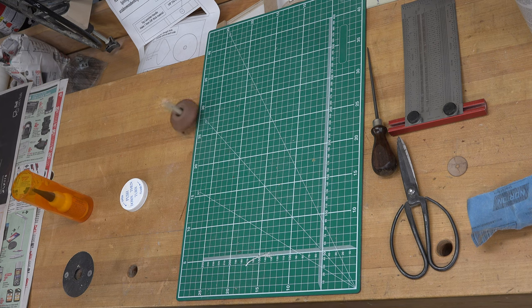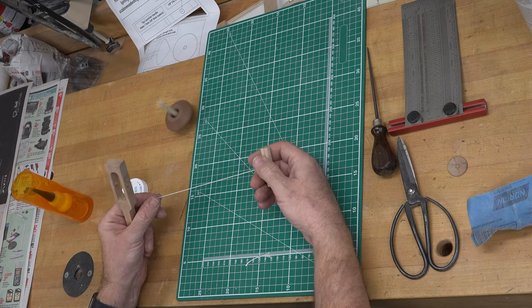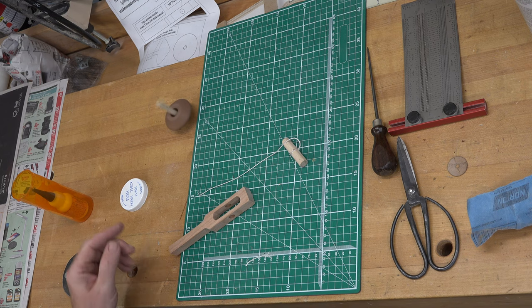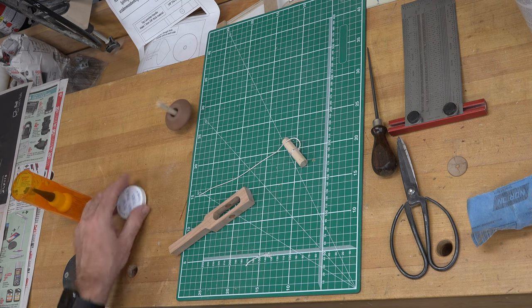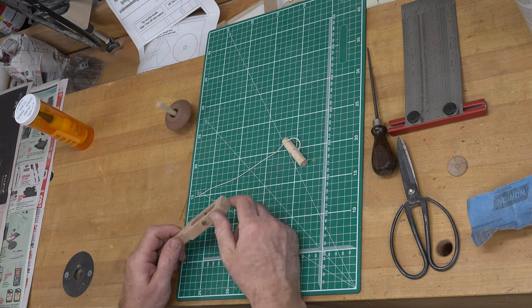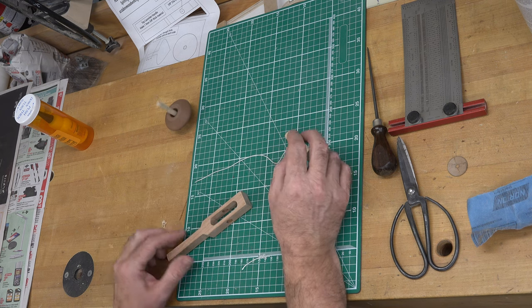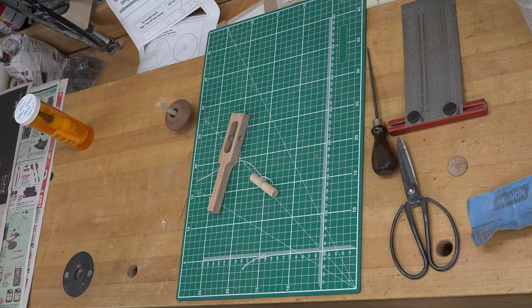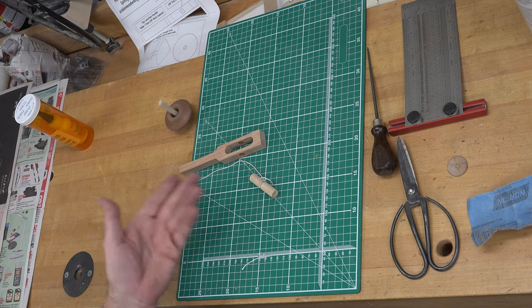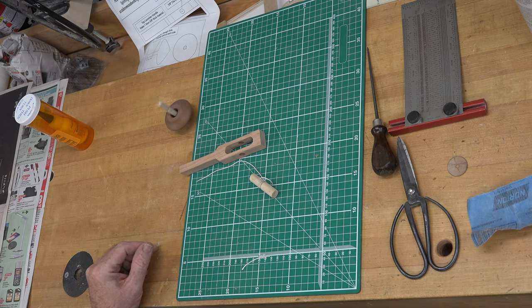Look at that — that is absolutely spectacular! My granddaughter will probably need a little help to load it, but it spins fantastically. It's got a little bit of a wobble, but I'm okay with that — she won't care and I sure don't either. What a great little toy. Honestly, what did it take? A little scrap of mahogany, a scrap of cherry, a little piece of dowel — and you've got a classic toy that'll last for years and years.